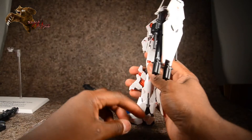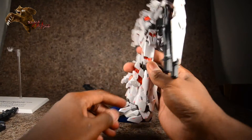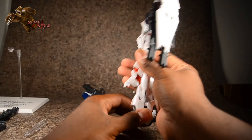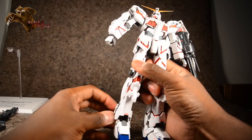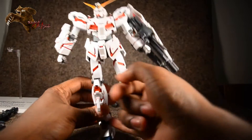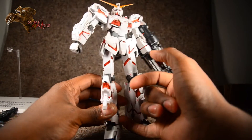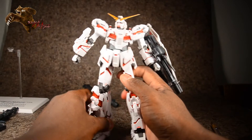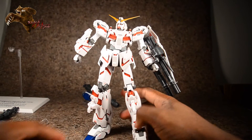There are actually two clips on each side of each leg — you just pull it out and reclip it. Pull it out, reclip it. We are almost done — literally just the feet left.